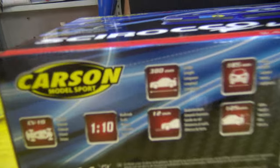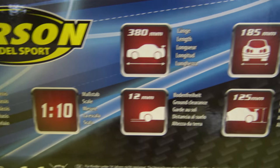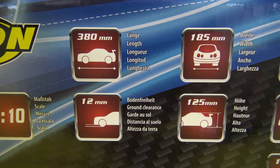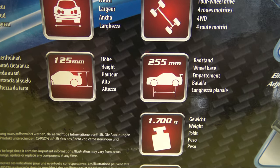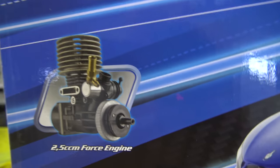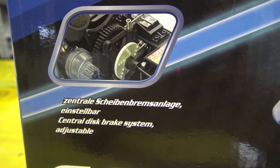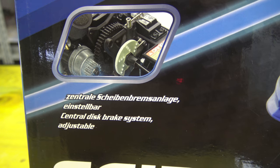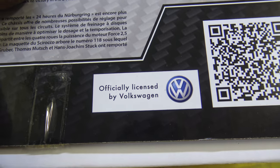We will have the fumes - the nitro fumes. And actually I will be using this. I will show you the specification so I don't have to tell you later. Of course we will check the car. I will tilt it to show this. 2.5cc force engine. Central disc brake system, adjustable. And look at this - approved by, officially licensed by Volkswagen!